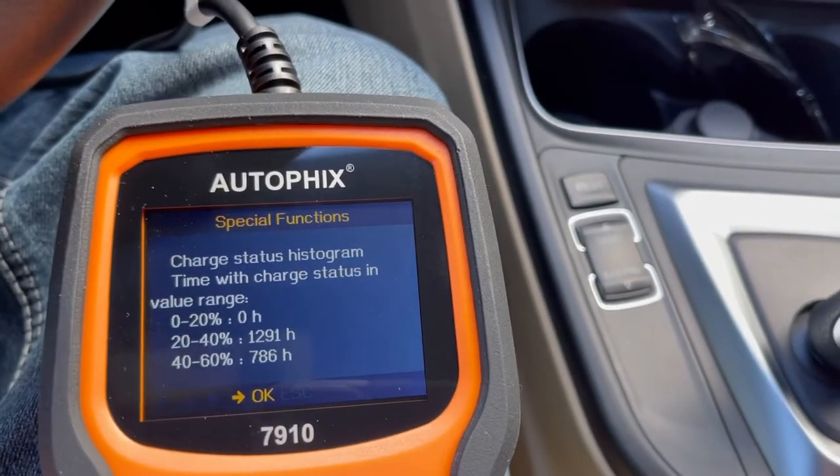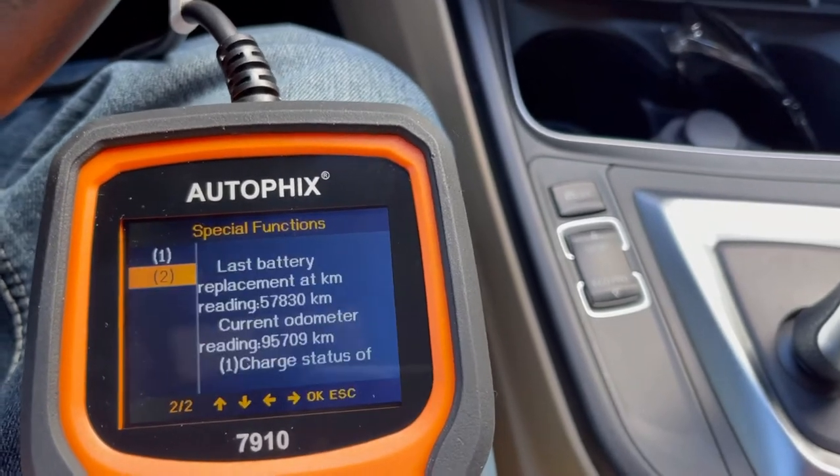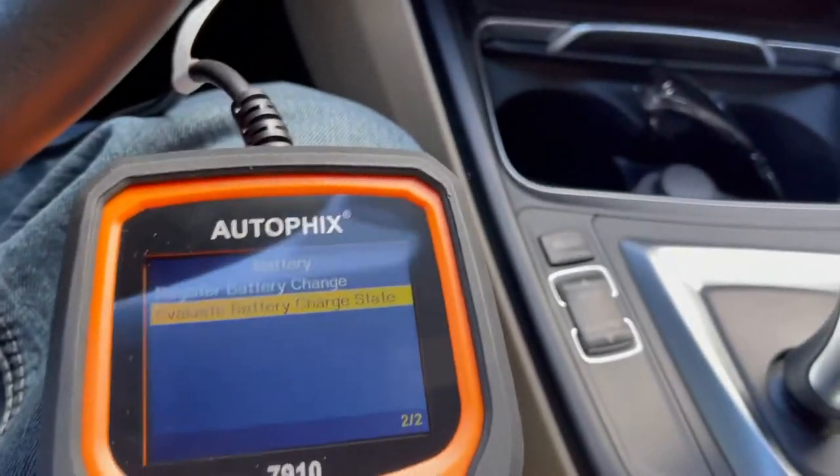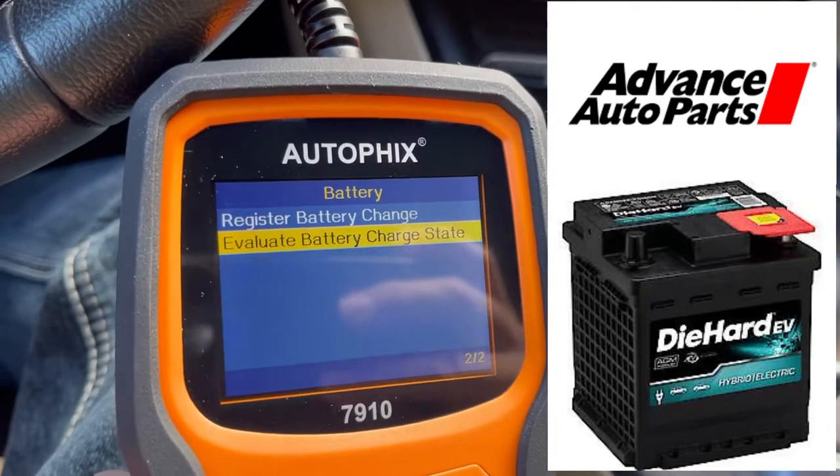The only place to get this battery that I found in the US is at Advanced Auto Parts as far as an aftermarket battery. They're the only one who has it. But if you call them and tell them what vehicle you have, they're not going to find the battery. So I'm going to put a link in the description that takes you straight to it — it just says 'EV,' it's a hybrid battery for a hybrid vehicle. I'll be stopping by there today to buy my battery.